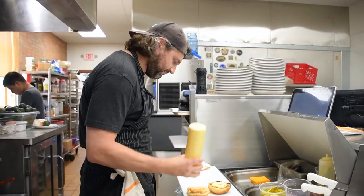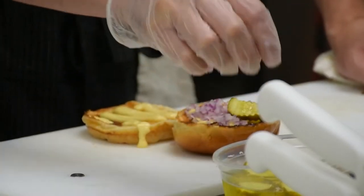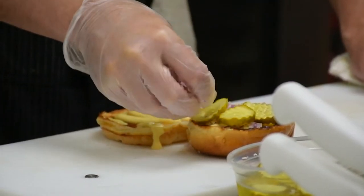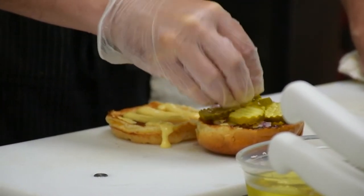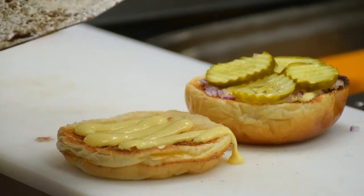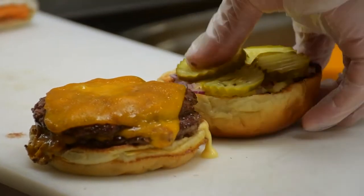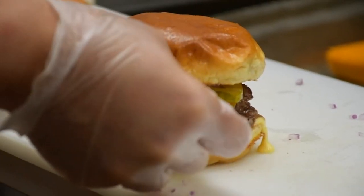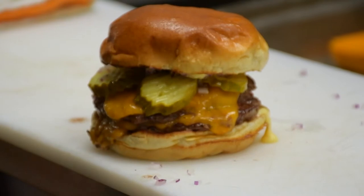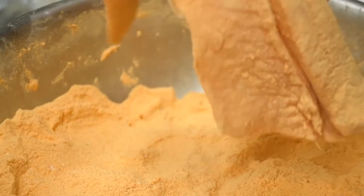Then we add diced red onion and thick crinkle-cut pickles — and that's it. Then the burger goes right on there, and there we are: our black burger.